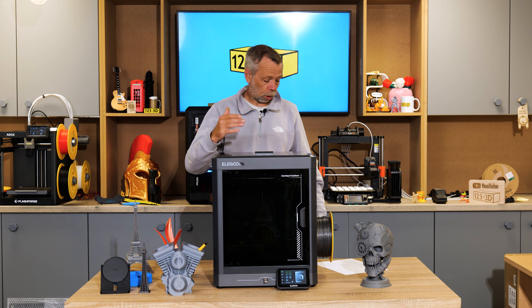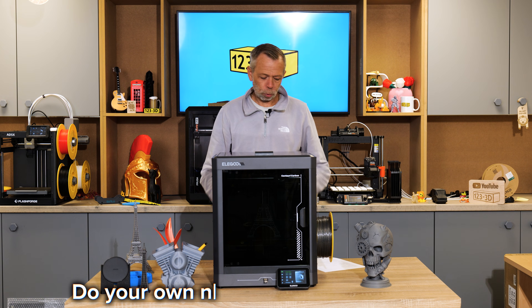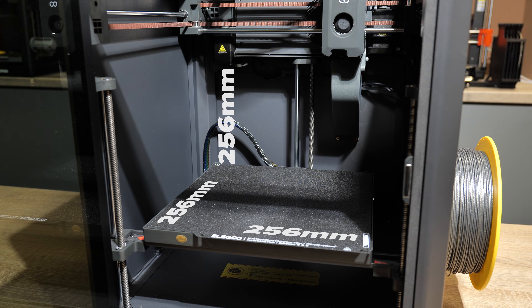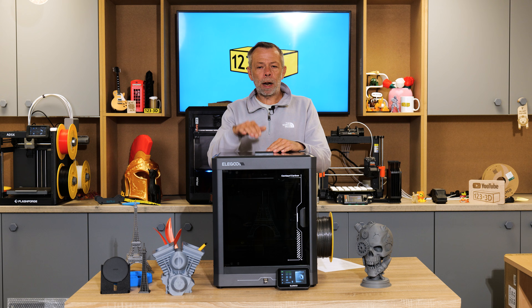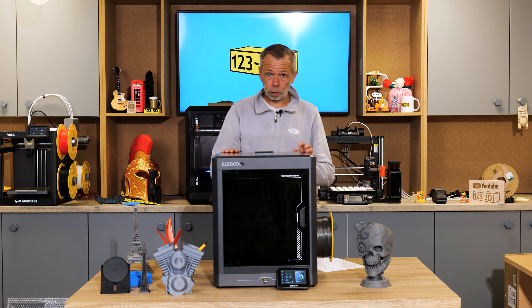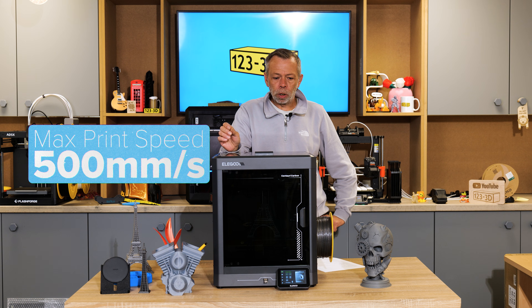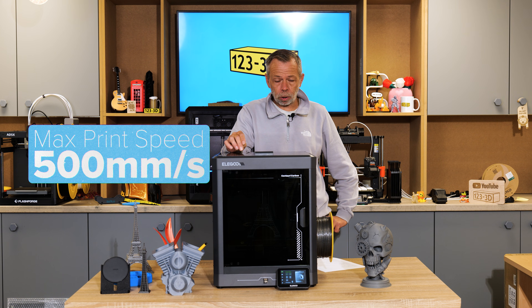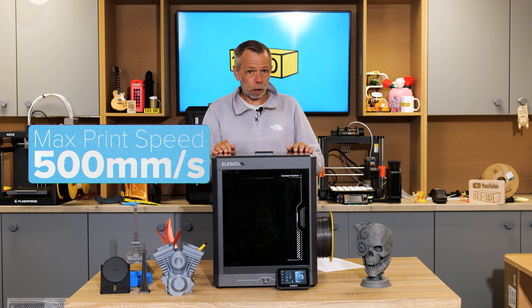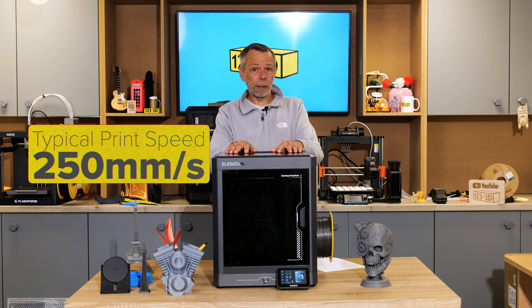Please bear with me because Chris has printed a whole A4 sheet of paper with tiny text — the man with diminishing eyesight really struggles. Build volume is 256mm cubed, so X, Y, and Z are all 256mm. Print speed is a typical maximum of 500mm per second, though this machine isn't boasting the fastest maximum print speed, and who prints at 500mm a second anyway?